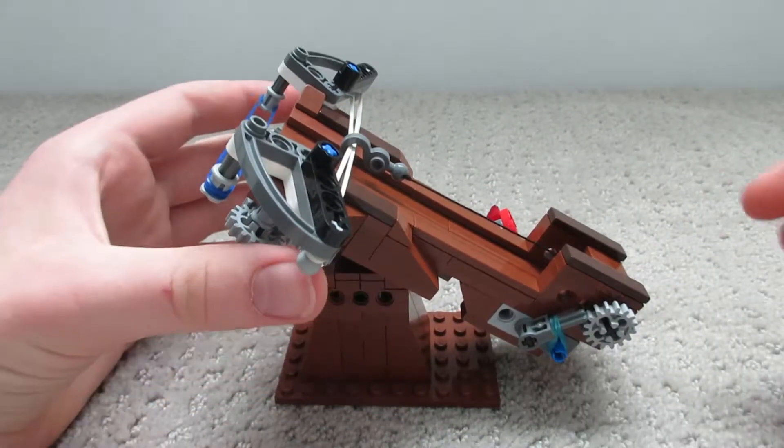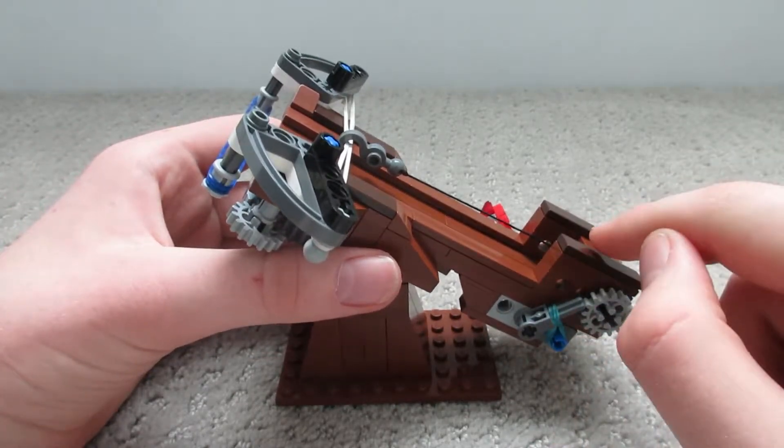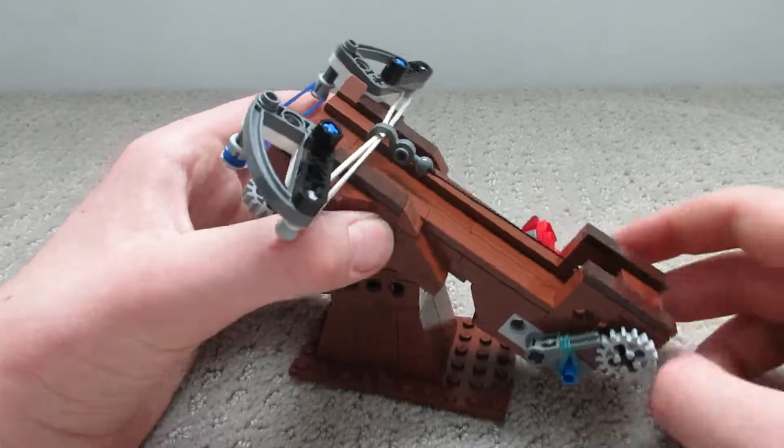There are two main sections in the front function of this crossbow ballista. First there's the trigger and cocking mechanism at the back, and there's the firing power at the front. I'm going to go over each of these separately.